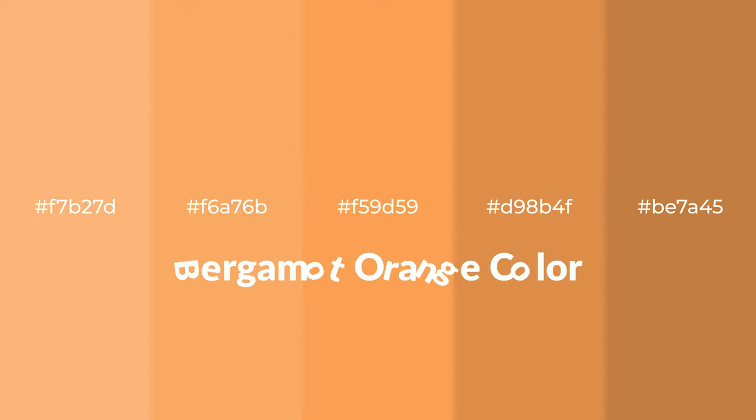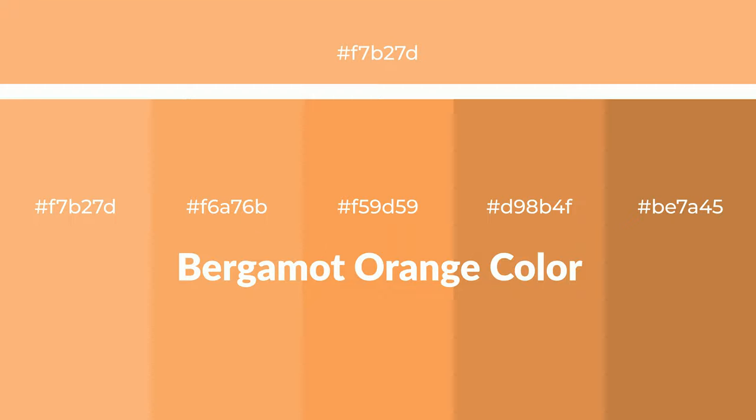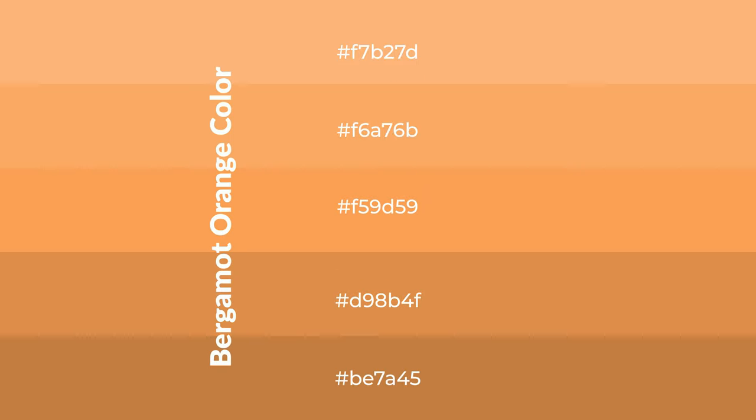Warm shades of bergamot orange color with brown hue for your next project. To generate tints of a color, we add white to the color — tints create light and exquisite emotions. To generate shades of a color, we add black to the color, and it is used in patterns, 3D effects, and layers. Shades create depth and drama.